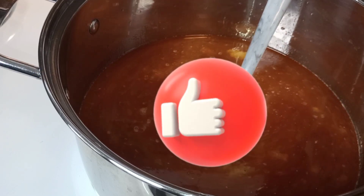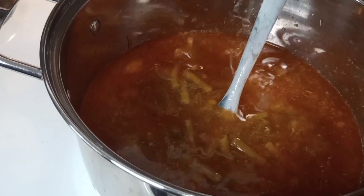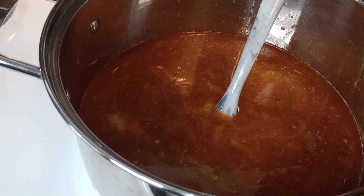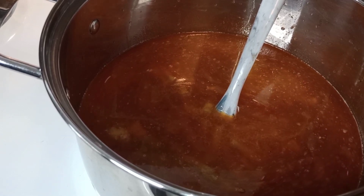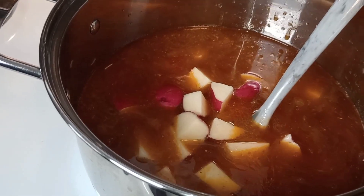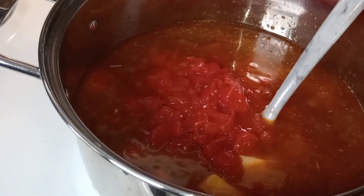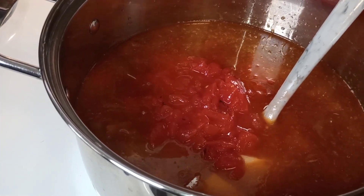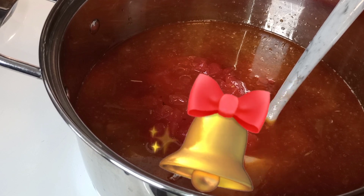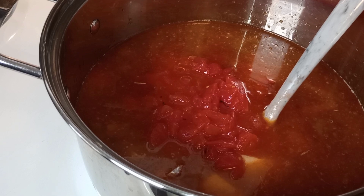So I'm going to add green beans, cut up some potatoes, roasted diced tomatoes, and I'm about to cut up some onion in big sliced chunks. You don't need small onions when you do soup.